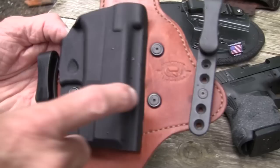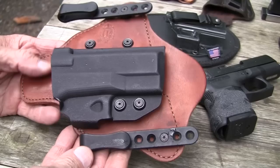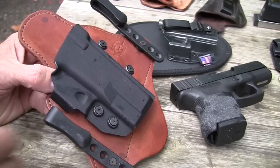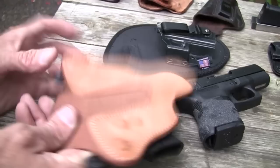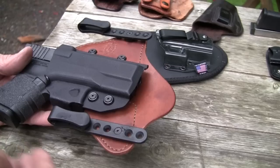This is the Comptac Minotaur. I've had this for a pretty good while. It has a replaceable scabbard shell — you just take the screws out and the little grommets, and you can replace it. I actually done that with this one. I bought it when I bought the Walther PPS and used it with that. When I sold the Walther, I just ordered another shell for the Glock 29 or Glock 30 — the fat Glock. I thought it'd be a nice little mountain holster with a Glock 29 in it — 10 millimeter, when you're in bear country. You can replace the shell on that one.